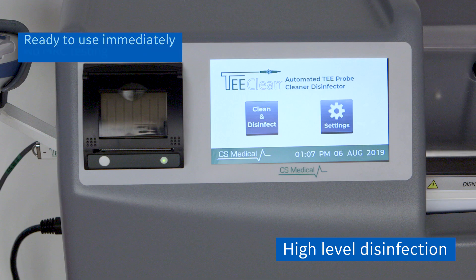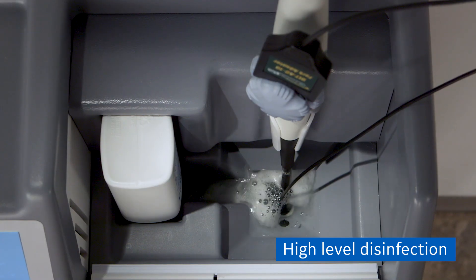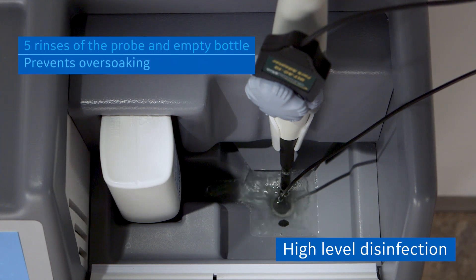No MRC testing is required. Once the disinfection cycle is complete, the T-Clean performs five rinses of the probe and the empty bottle of disinfectant. The system will automatically purge the disinfectant to prevent over-soaking.